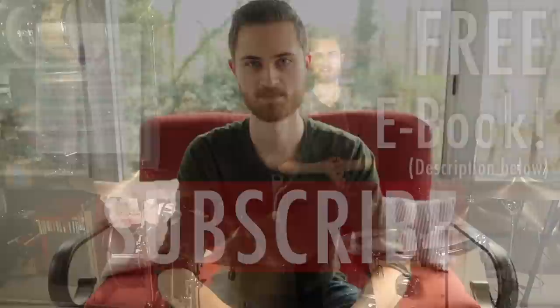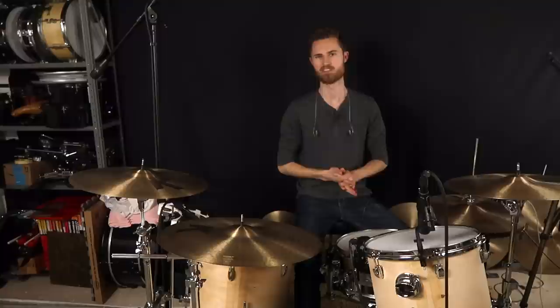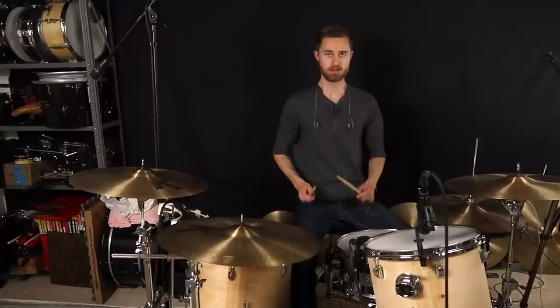It's easier to show you one right way to hold sticks than a dozen wrong ways, but there are certain pitfalls that a lot of drummers will run into — things that many of us have been guilty of at some point. The trick with some of these is that you might not actually notice them, and you might think you've got everything right but not be getting the results you want.